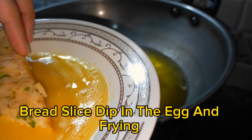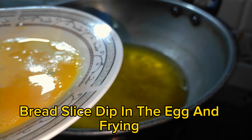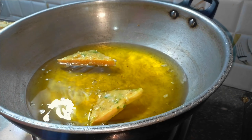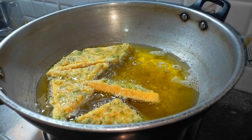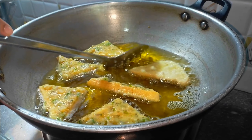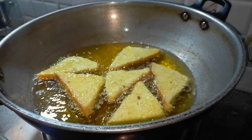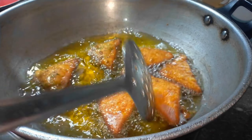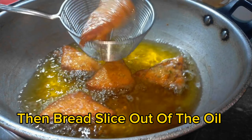Heat oil for frying. Flip the bread slice. The bread slice color turns a nice golden. Then take the bread slice out of the oil.